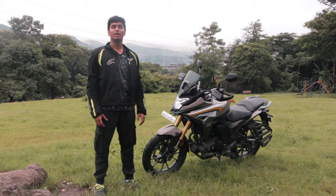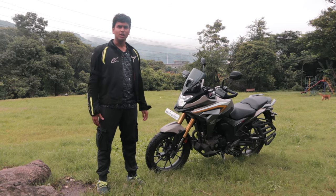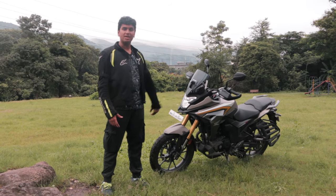This is the all-new Honda CB200X and this is Honda's entry point into the adventure world from their line-up. Let me tell you why this is an amazing bike.